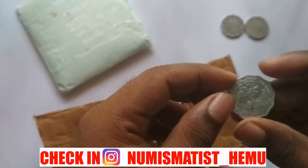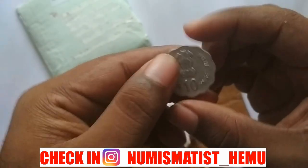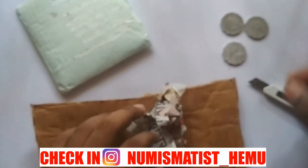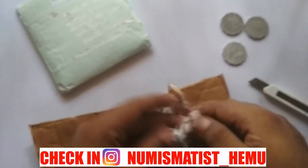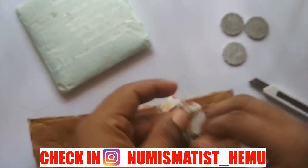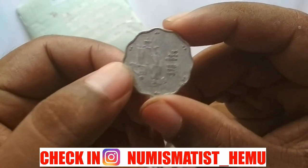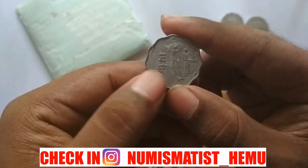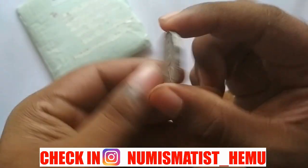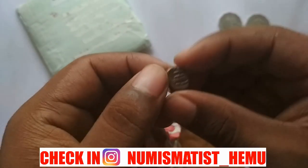The third coin is the Rural Women Development commemorative 10 paisa coin, also in very great condition. And the fourth 10 paisa coin is the World Food Day commemorative coin, which also came in great condition. So in total there are four 10 paisa commemorative coins that I bought from him. I'm not saying the price — you can contact him to see if he has more.